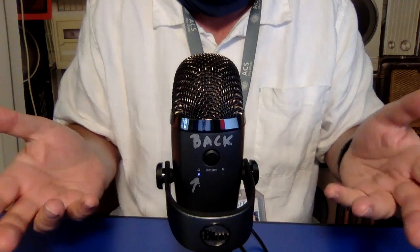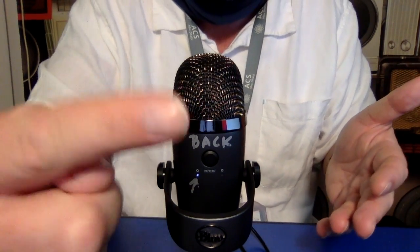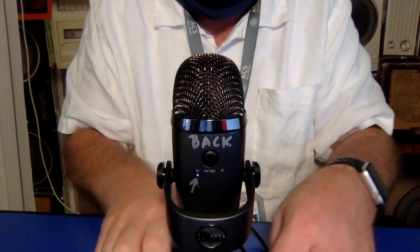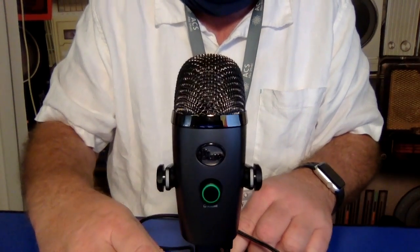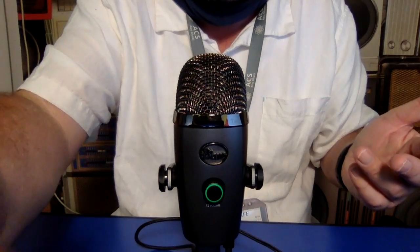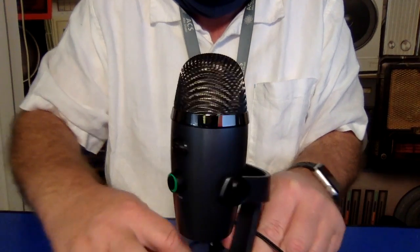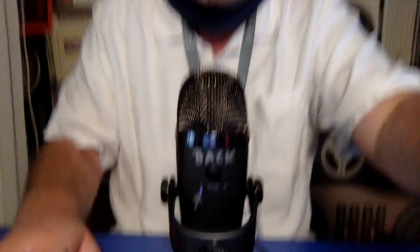Let me tilt this down to demonstrate why it's so important that it faces you. This is the microphone in the right direction because the back is facing the camera as it should. If you turn it the wrong way, the only way to record is for my voice to bounce off the screen and back into the front of the microphone, which is not a good sound. Make sure you can see the green light as the person talking — if the green light faces you then everything's good. If it's red, it's muted.